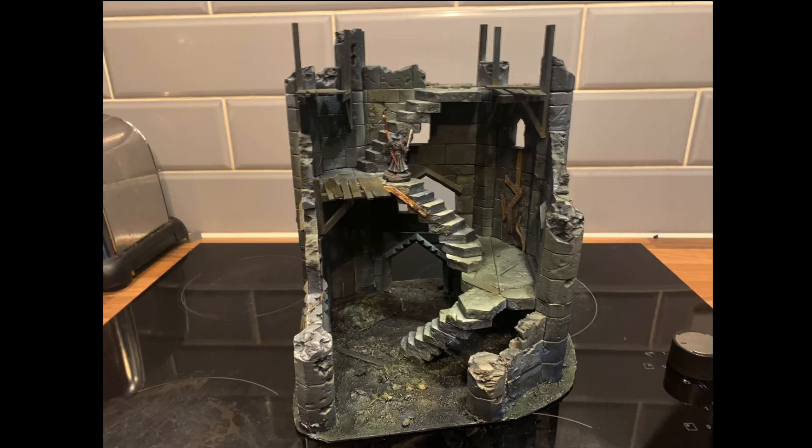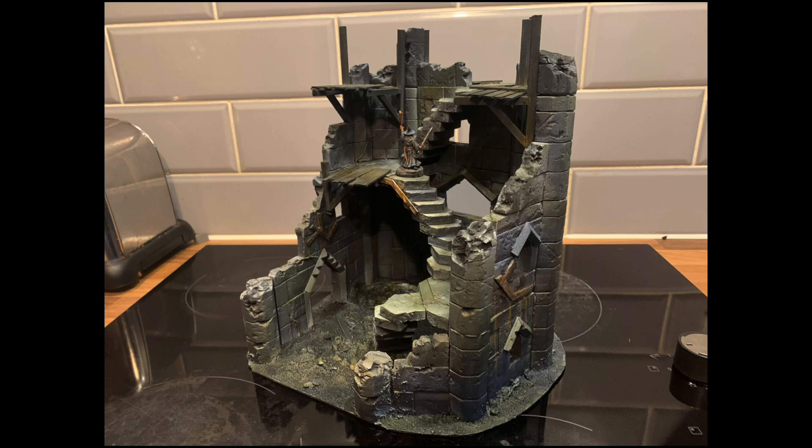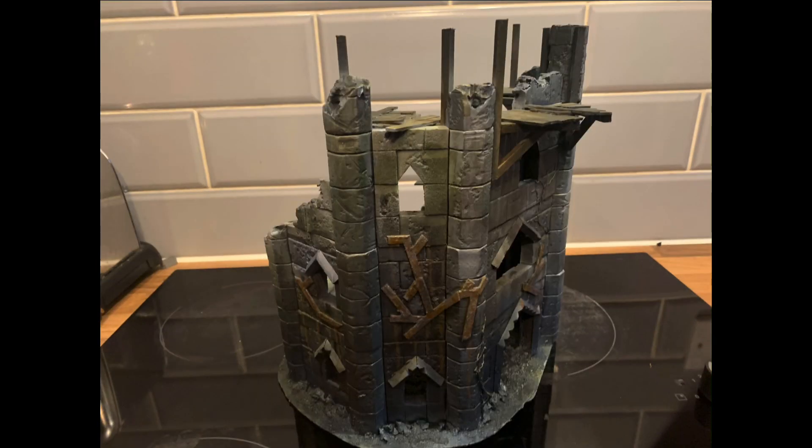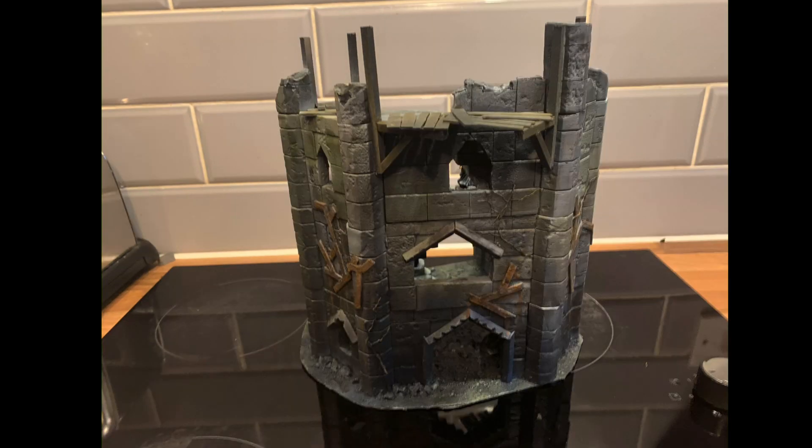Welcome back to Murray's Minis. Today we are going to be looking at scratch building Dol Guldur terrain. We'll also be sending this beautiful piece of scenery home to one lucky subscriber. All you have to do is leave a comment below and subscribe to the channel, and on the 30th of October I will draw one lucky person. If you want to support the channel in another way, there's always our Patreon in the link below.